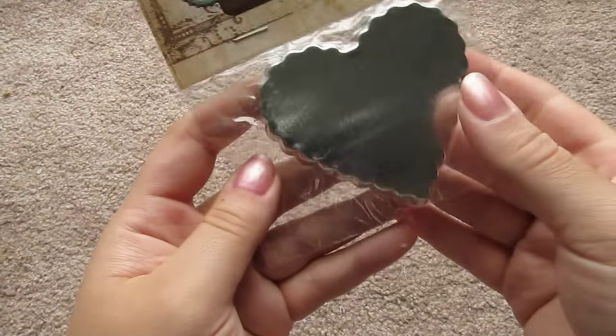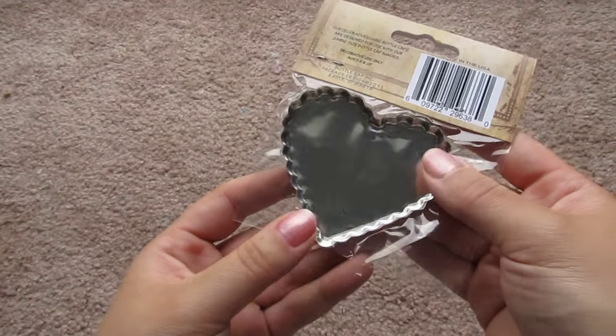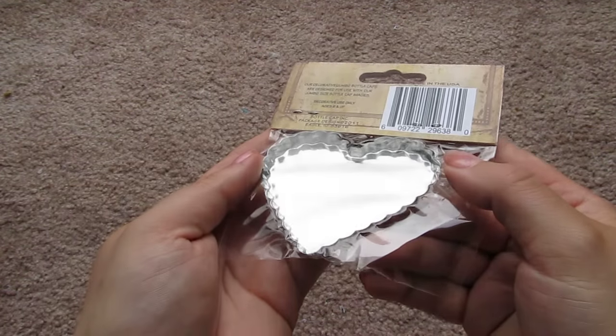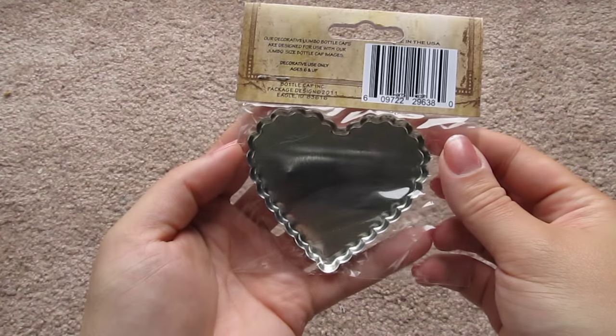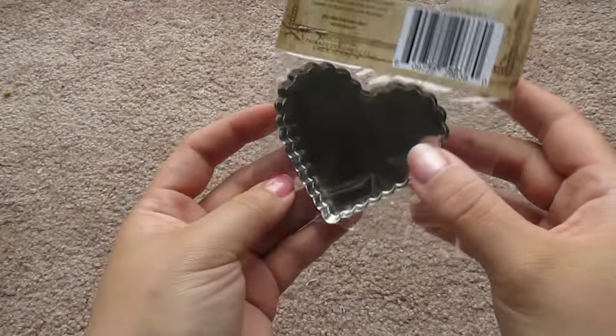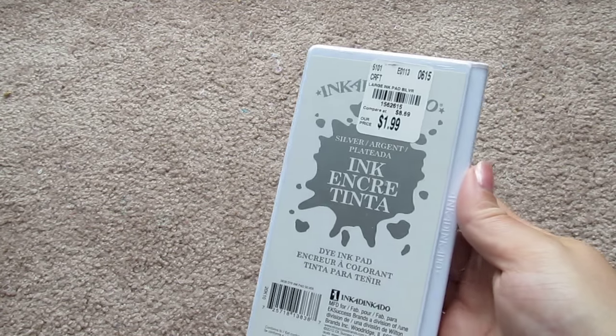I picked up this jumbo quote-unquote bottle cap, and it's heart-shaped. I can't decide if I want to use this for a resin piece — I think it would be really fun to do a big piece in there — or use it for some kind of decoupage because it looks like a little pie pan. But that was a dollar. I also picked up a giant silver ink pad for two dollars.